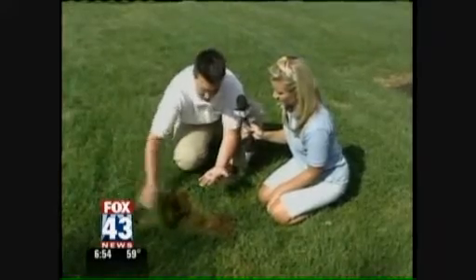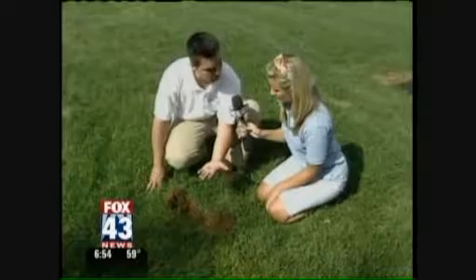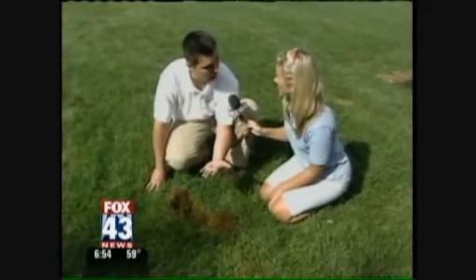All the roots are being eaten. There's more grubs in here. This lawn is still green because it's been raining so much, but at the first sign of stress or if it dries out, this grass will most likely die out and need to be reseeded.